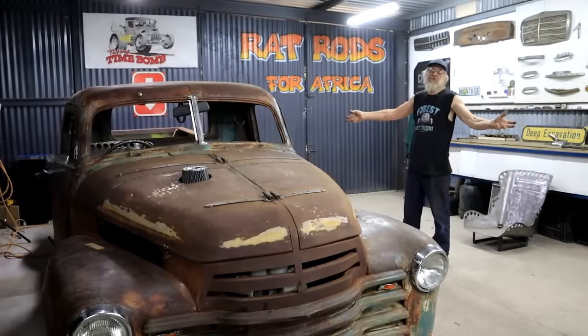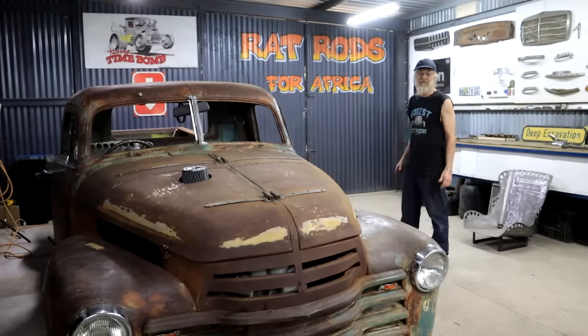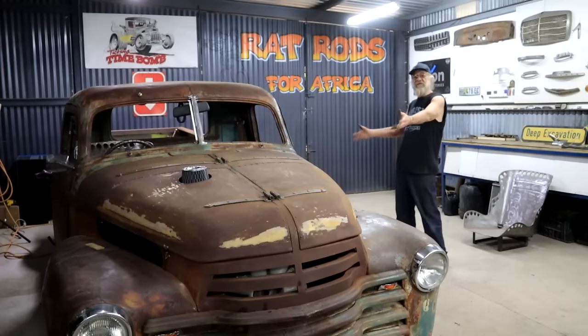Welcome back to my one-man shop out here on a farm in the middle of a forest down in South Africa. Yes, there's more here than just lions and elephants — we actually play with old cars too. My name is Diff and I'm addicted to rust, of the automotive kind.